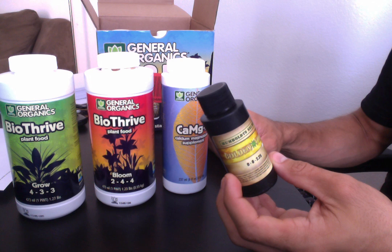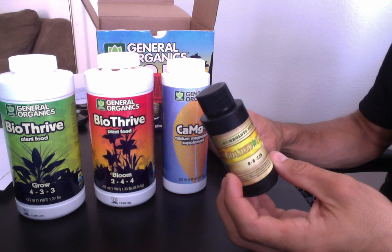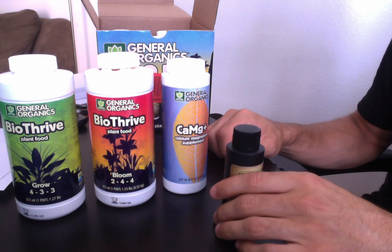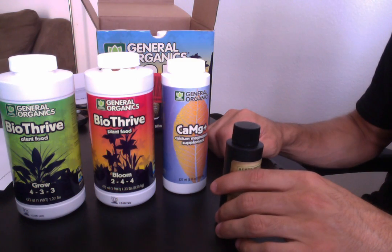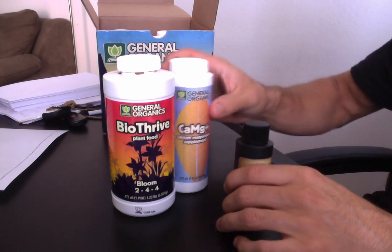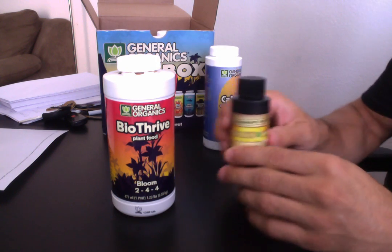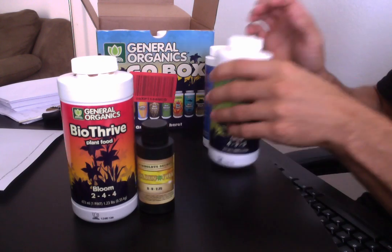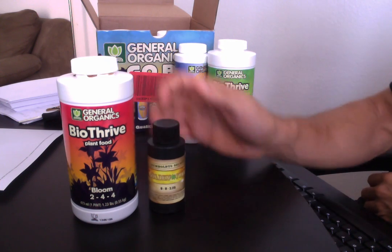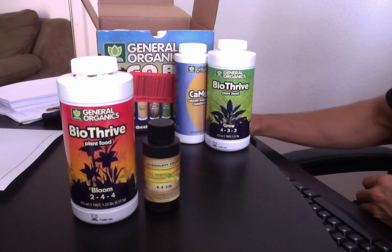You can focus on things that are more important like your climate, which is so important in your grow room — keeping temperature at 70, 72, 75. You could probably even get away with just running the bloom, CalMag, and Golden Tree. And if you're using tap water you may just be able to run just the bloom and the Golden Tree and get great results. I've done it.